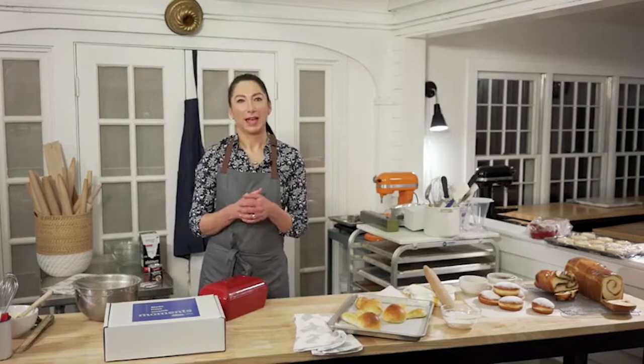Hi, sweet people. I'm Kazina Prado, and I have been mixing up dough all day so that we can party, party, party with the honey bun dough that I made with Platinum Yeast from Red Star.